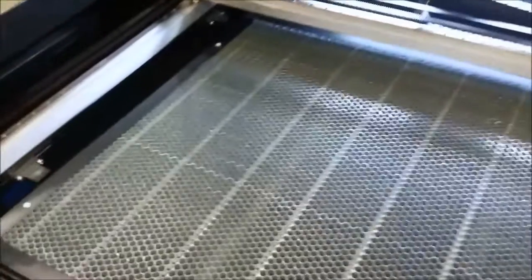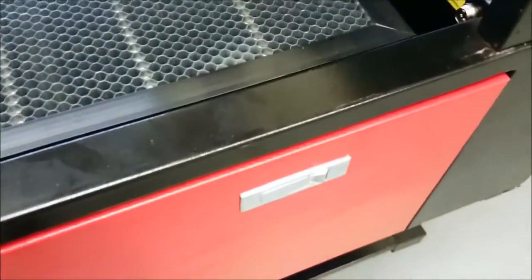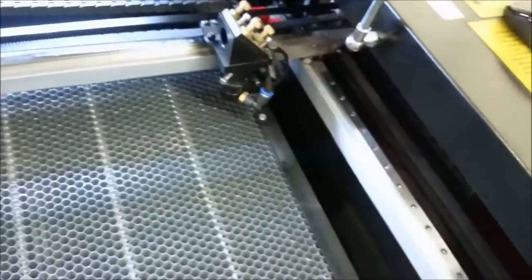One day playing with this thing, I'm pretty happy with it. Some stuff is kind of sh- like, every single door panel on this thing is just sloppy. This table is clearly not square with the frame of the actual cutter.